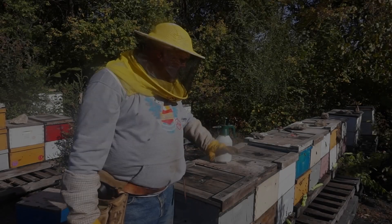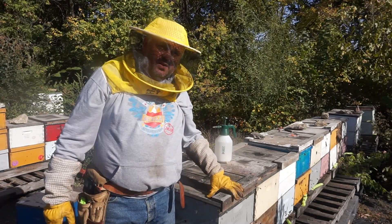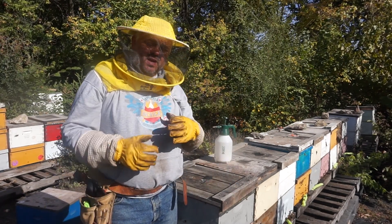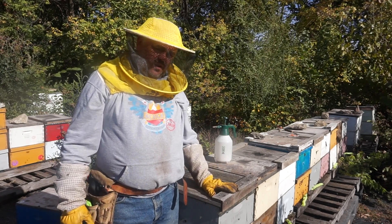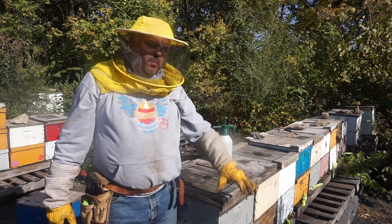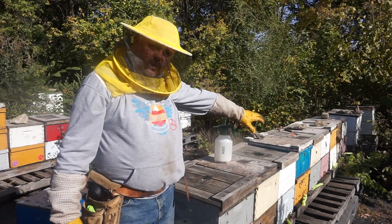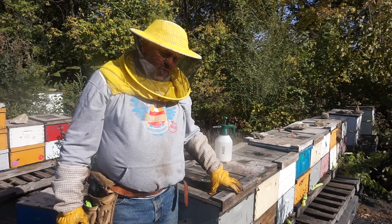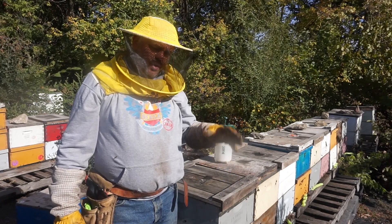So basically that's about it. I've treated eight hives with this mixture, and pretty much that's one of the last things I do before winter comes — treating with probiotics and Nozavit for nosema, chalk brood, and fall brood.